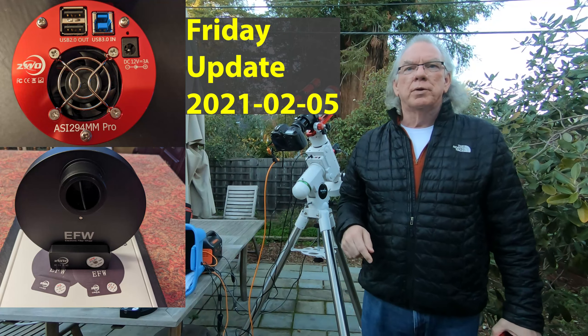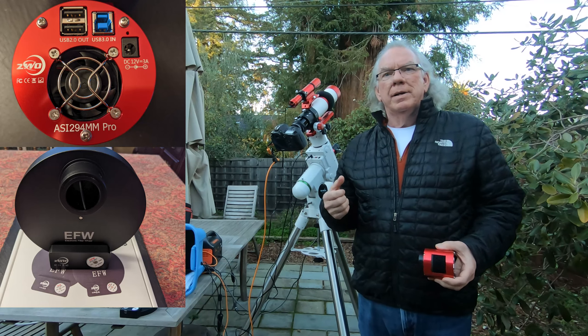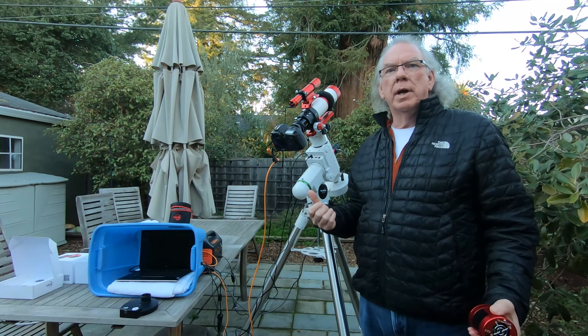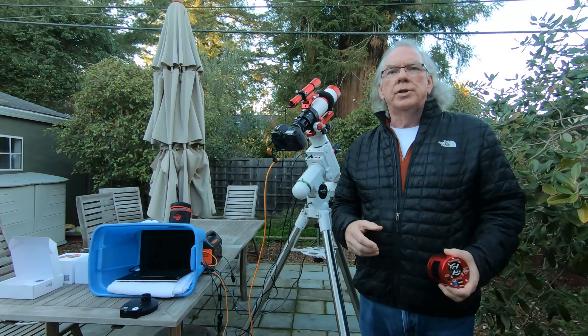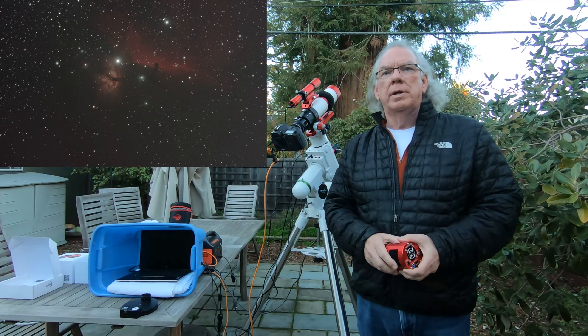Hi, I'm Bill, and if this is your first time dropping into the channel, welcome. I just wanted to give you a little bit of an update. I'm getting ready, set up tonight. I'm going to spend some time in NGC 2024, the Flame Nebula, the Horsehead Nebula area.